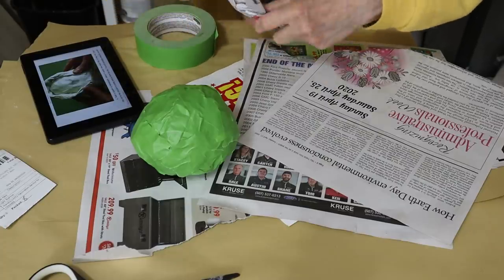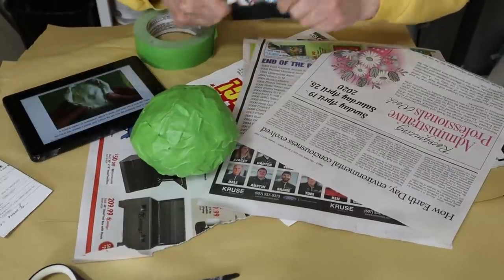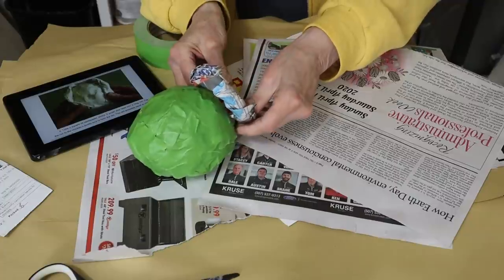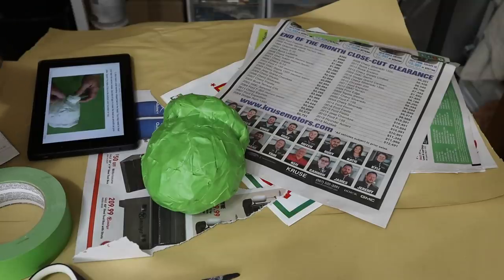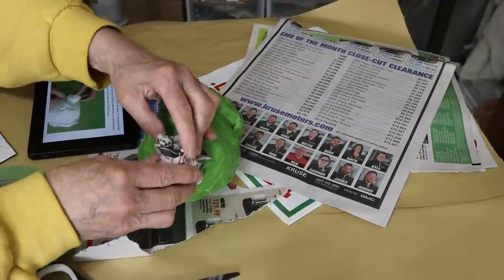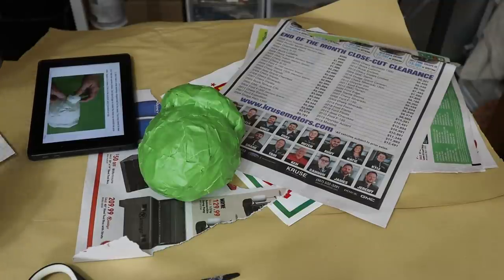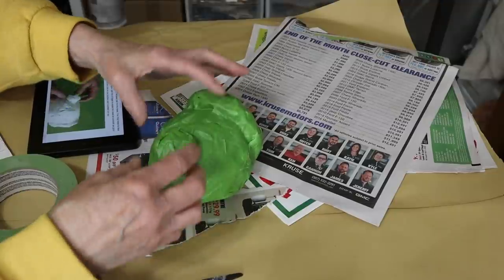Now we're making the tail — it's just a long strip of crumpled paper placed over her rear end. I just have to decide which end is her rear. You can do a lot with the expression of a chicken just by moving the head around: head down low maybe she's talking to one of her babies; way up high she's alert and checking things out; halfway down, she's sleeping. You can make a whole flock and every single one would be different. I think I'm going to turn her head just a little bit.